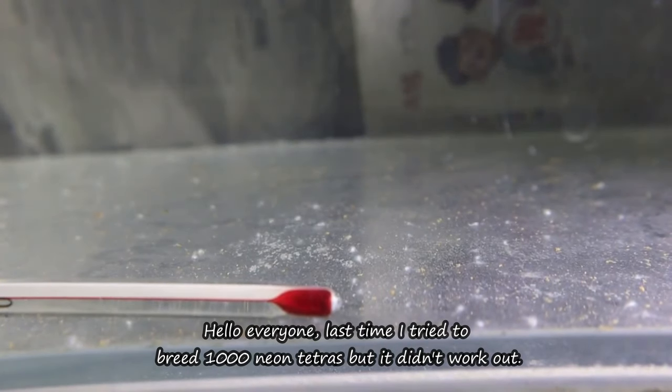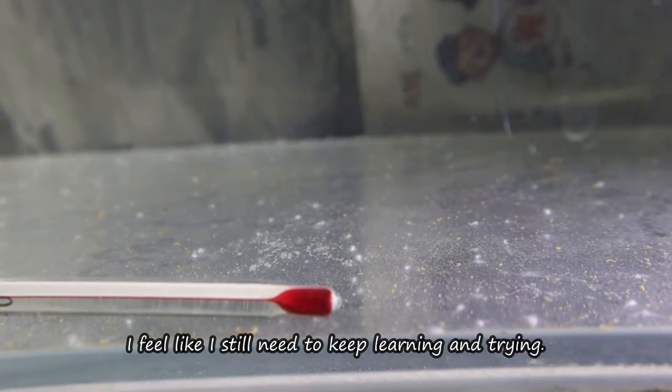Hello everyone. Last time I tried to breed 1000 Neon Tetras, but it didn't work out. I feel like I still need to keep learning and trying.